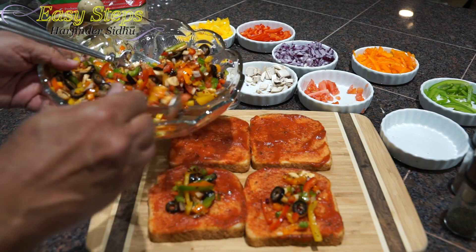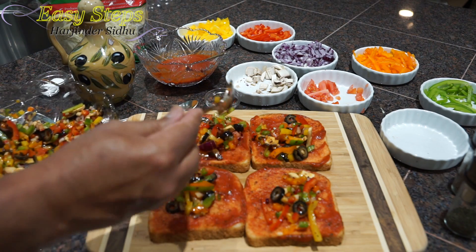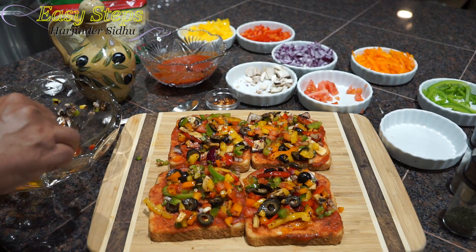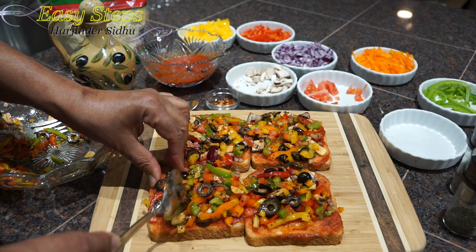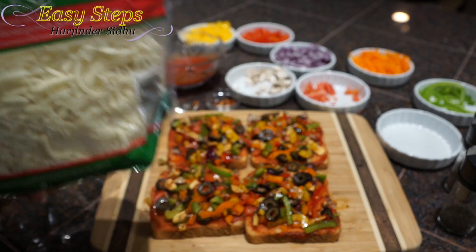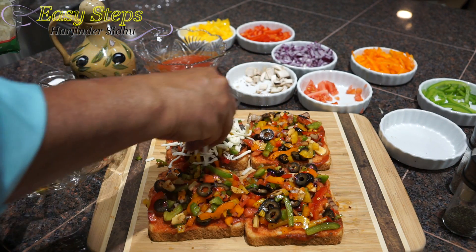Place a good amount of toppings on each slice and use your hands to spread them evenly. Make sure the bread is nicely covered. Then add a good layer of shredded mozzarella cheese on top of each slice.